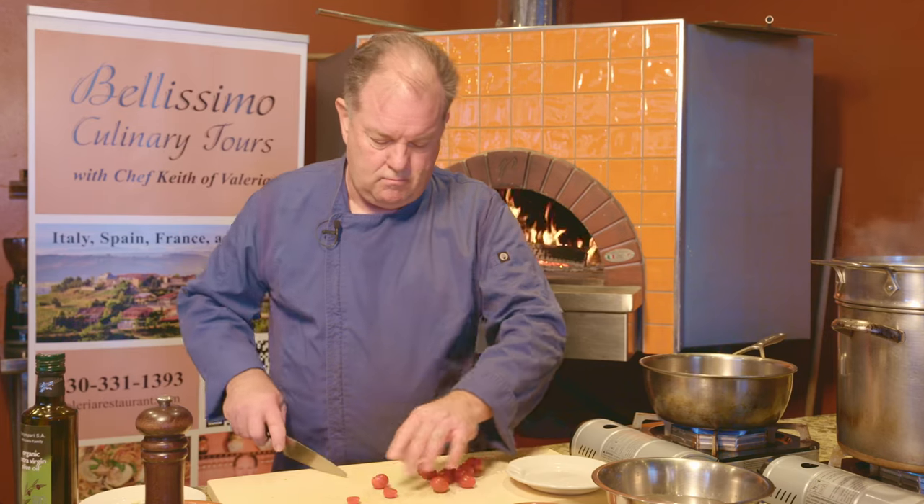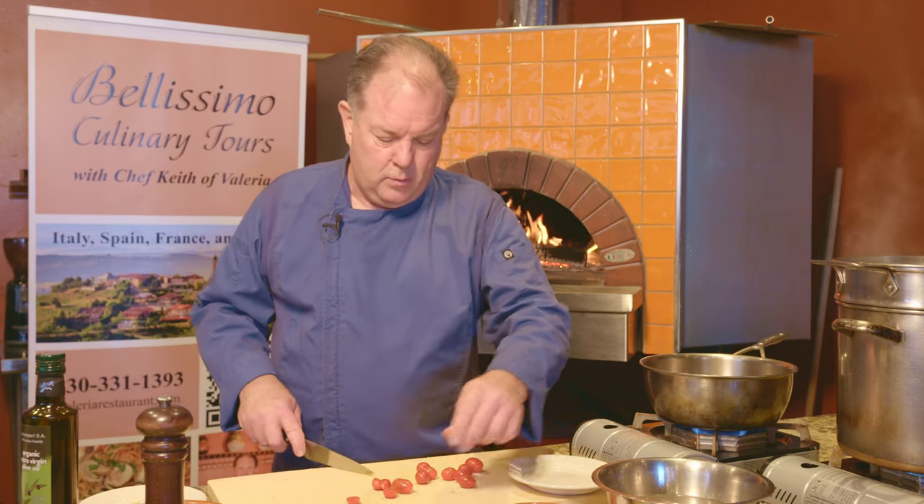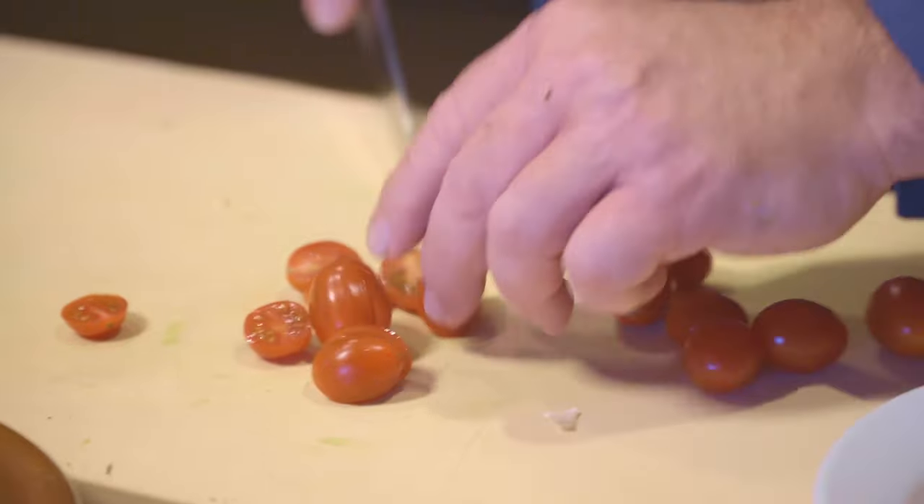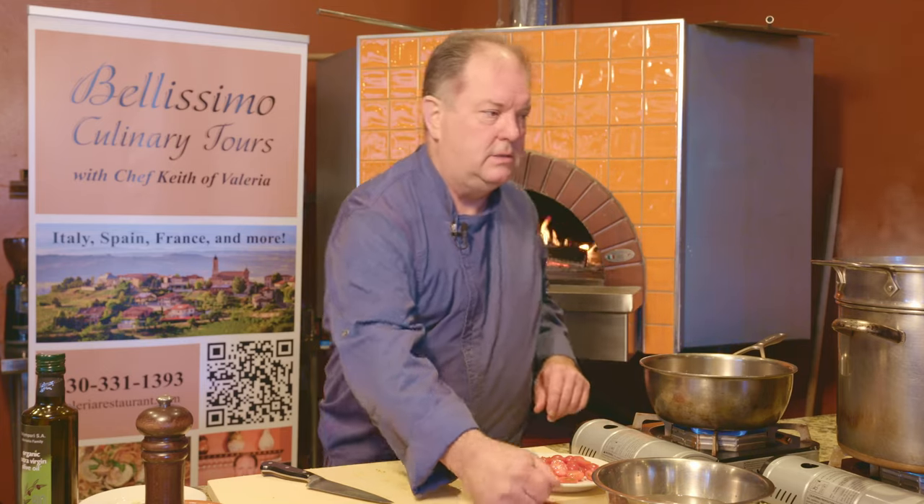Now we'll be cutting our cherry tomatoes in preparation to start the dish. For one person, maybe about a dozen tomatoes — cherry tomatoes, chopped in half. We'll just put some on a plate over here. And now we're ready to roll. We'll get our linguine and put it in the boiling water with a little salt.